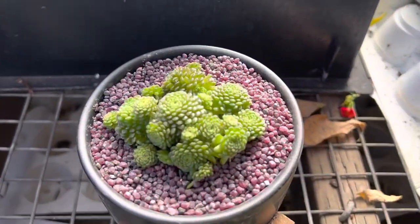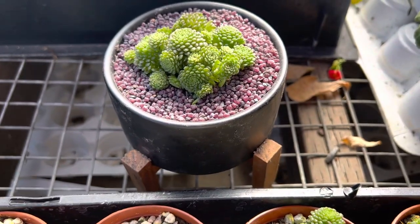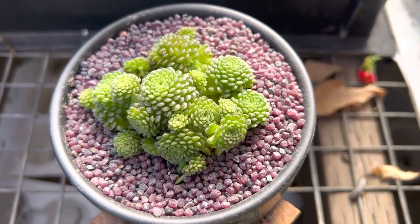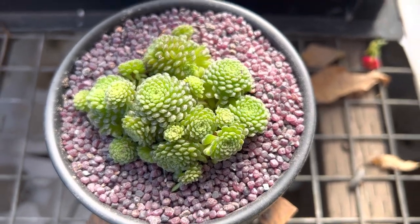This is the one that I put in a nice black pot with a wooden pedestal, and then I topped it off with some pretty purple garnet that makes this succulent stand out. You can see all those little offsets and they cluster all the way around.